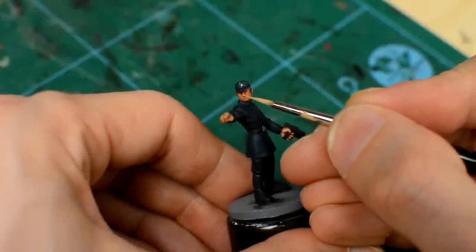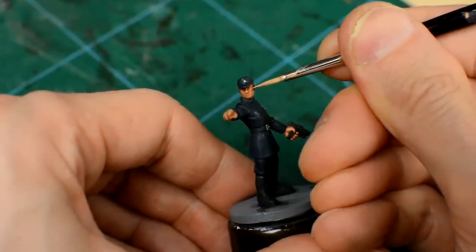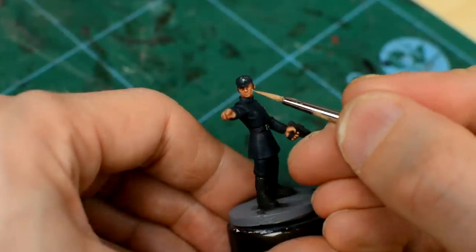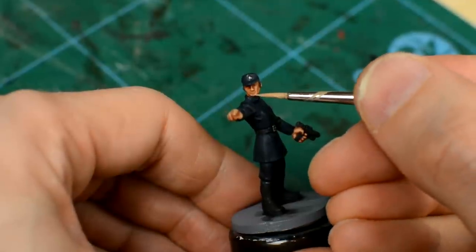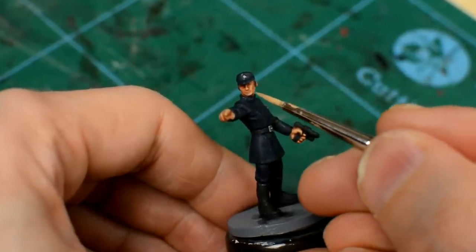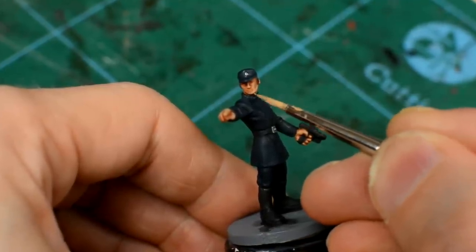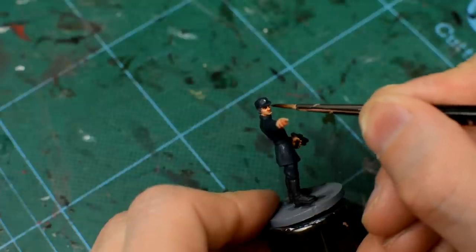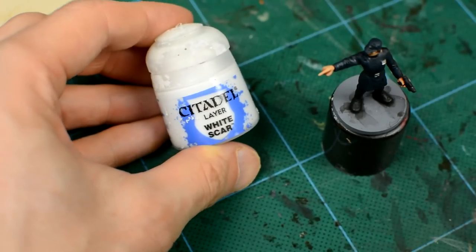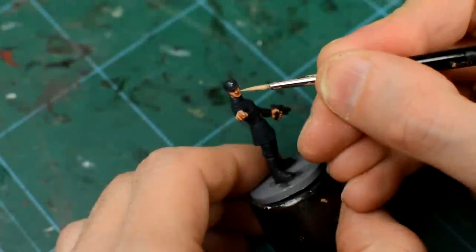For the face, we want to save the brightest highlights for the top of the nose, tip of the chin, and the cheekbones. The darkest areas would be those parts of the face and neck that would be naturally shadowed, such as the eye area, under the nose, and the neck beneath the chin. If you find yourself going a bit too far with the highlights, you can always reapply some Reikland Fleshshade to darken things back down. To finish the skin highlights off, we could add a little white to the Kislev Flesh, and give the nose and cheekbones one final hit to add an extra bit of contrast.